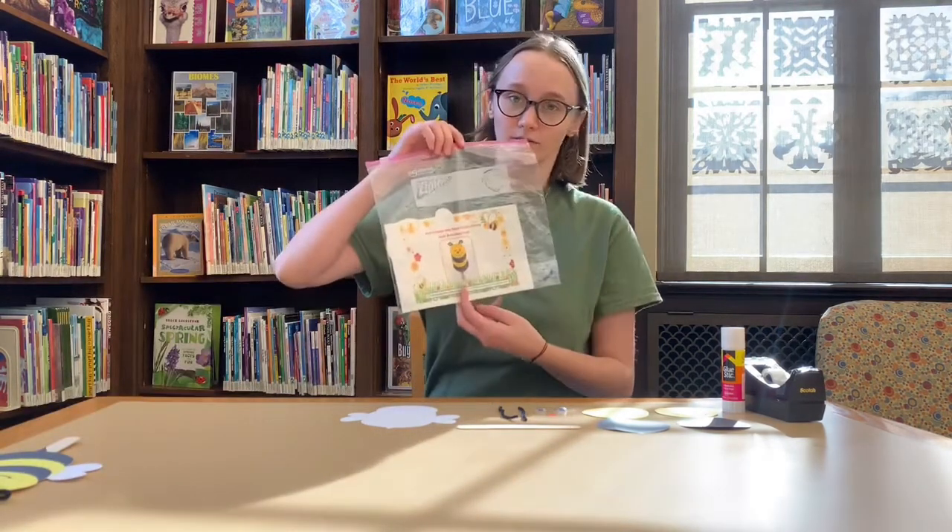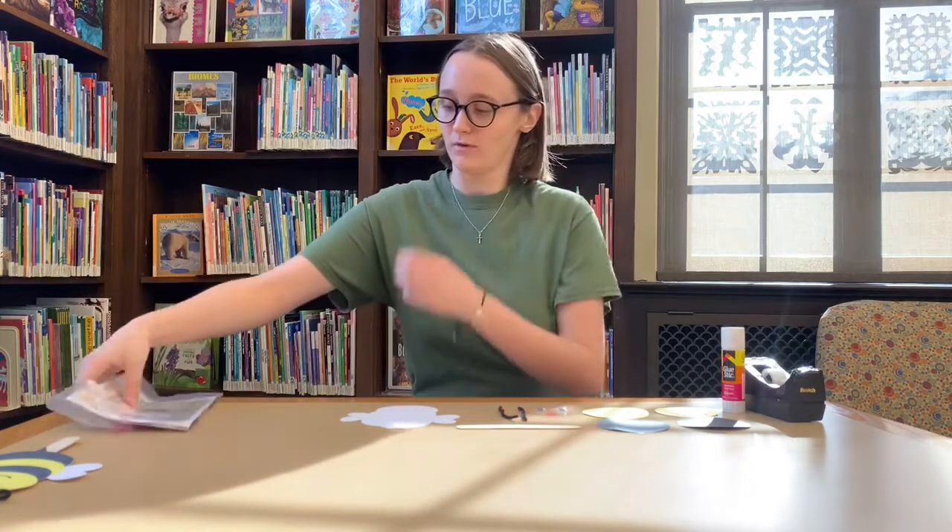Hi boys and girls, so today I'm going to show you all of the pieces that you need to make our May Bee Craft. You're going to get all of the pieces you need in this little baggie here. You want to make sure you count all the pieces so that they all match up.